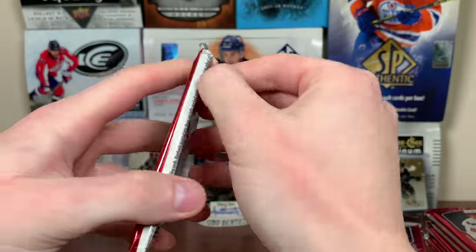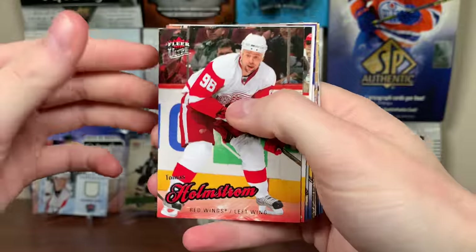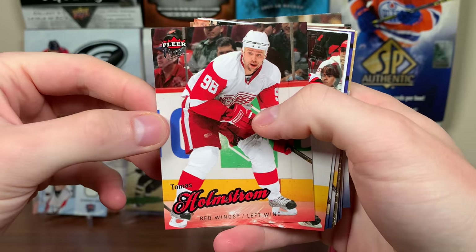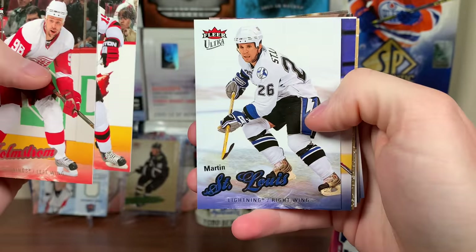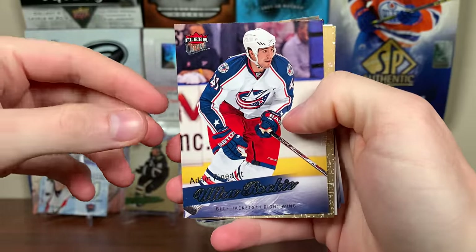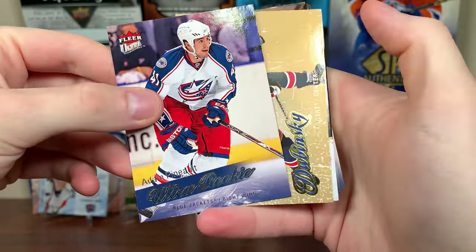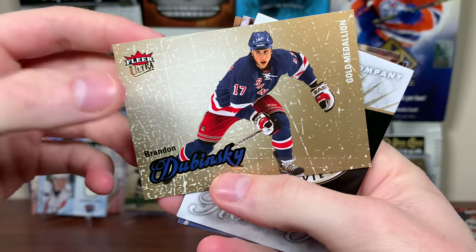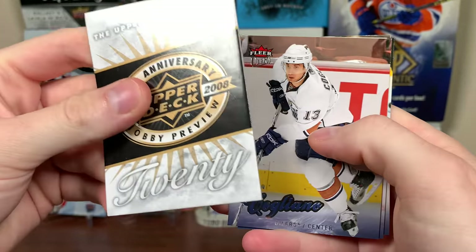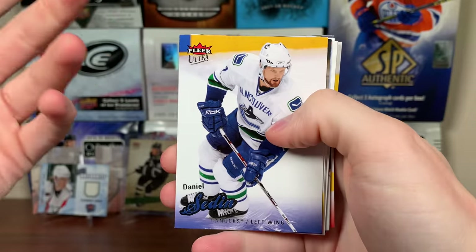0809 Ultra — finally going back to this. Hopefully the cards aren't sticking. They're not sticking! We've got Thomas Holmstrom, not in front of the net there. Travis Ajax, Marty St. Louis. Adam Pino — ultra rookie, so we're getting six of them. Dru's the best one. There's Brandon Domisky gold medallion — every pack we get a gold medallion. Cagliano, Eric Johnson second year, Lee Stepnick.